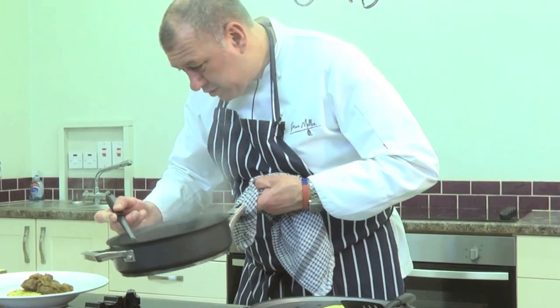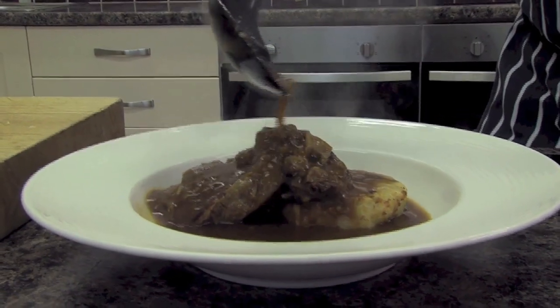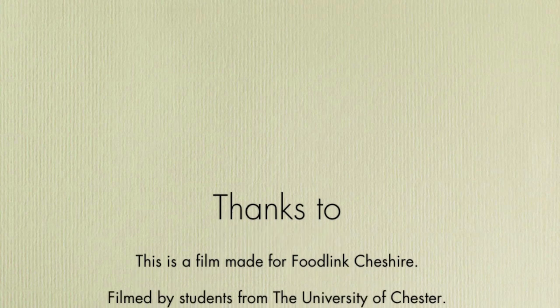And that is a Cheshire braised shin beef.